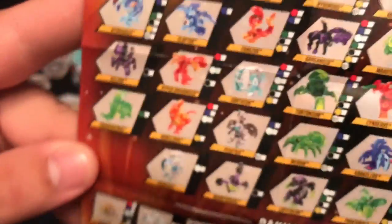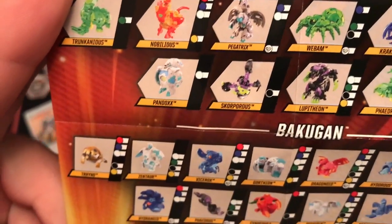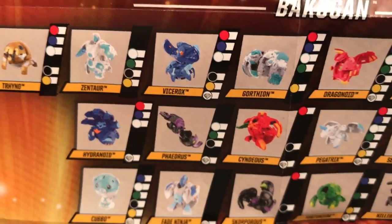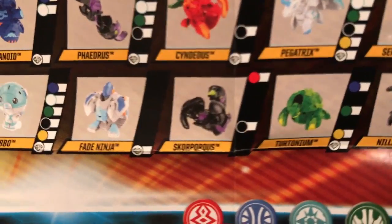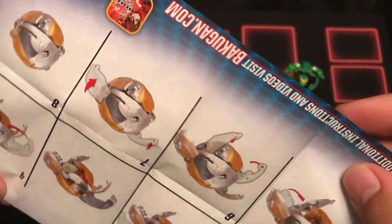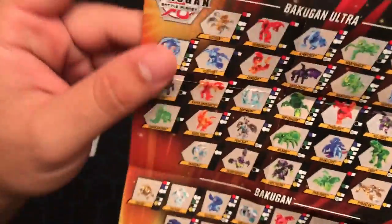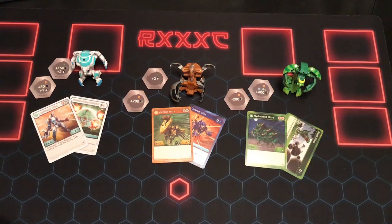Also noteworthy: Truncanius, Pandox and Skorporos, and Phaedrus Ultra. Down into the cores, we have notable mentions of Zhentar, Vicerarch's Core which you haven't seen yet, Hydronoid Core which just looks like a really souped-up Nilius, and Kubo. And two things brand new: Fade Ninja, which are only going to be shown in Diamond at the moment, and also Skorporos Core. So we have a lot of new Bakugan to look at and get excited for on this list.